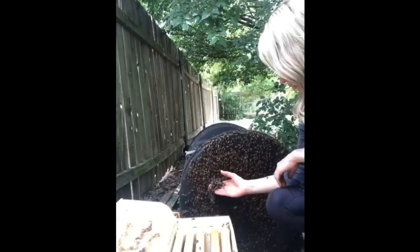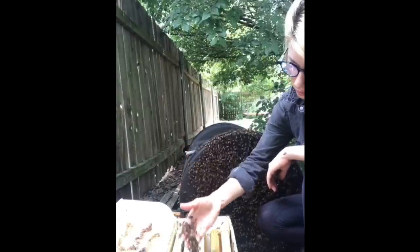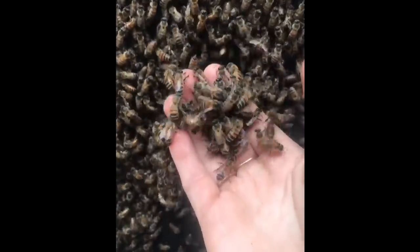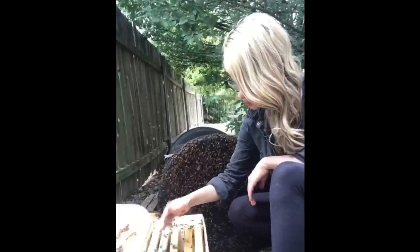Next, it was time to start scooping bees into the new hive. I always wear protective equipment when I need to, but since I work with bees almost every day, I've learned to read their behavior and could tell that these bees, like most honey bees, were very gentle and would not try to sting me.